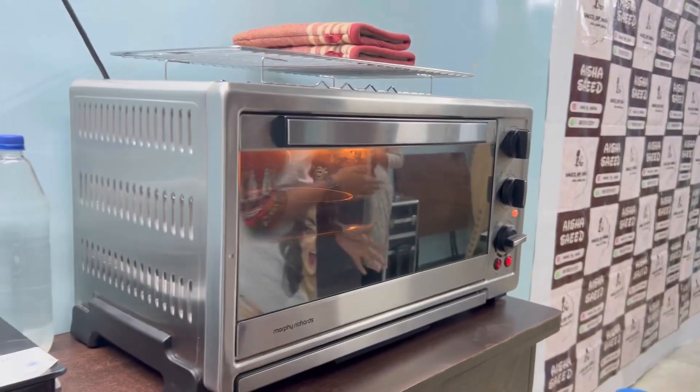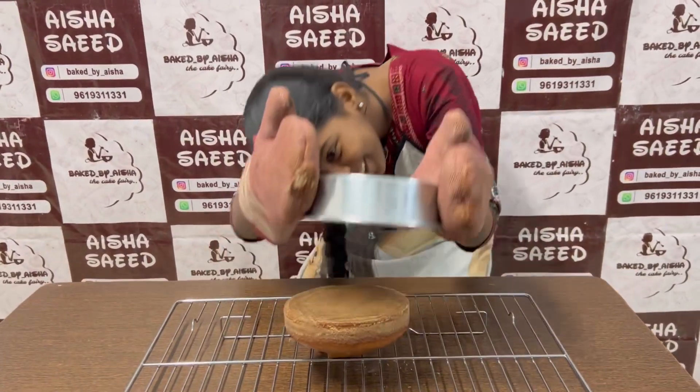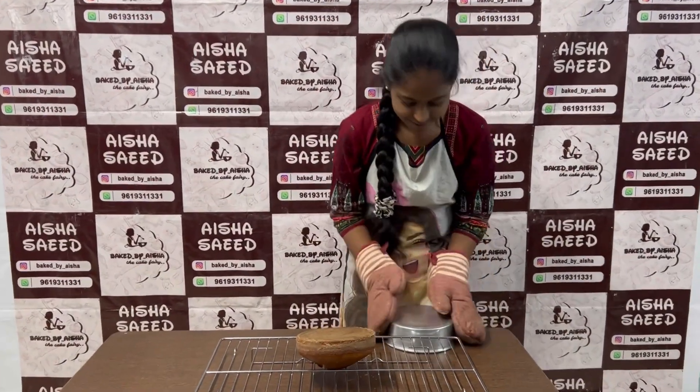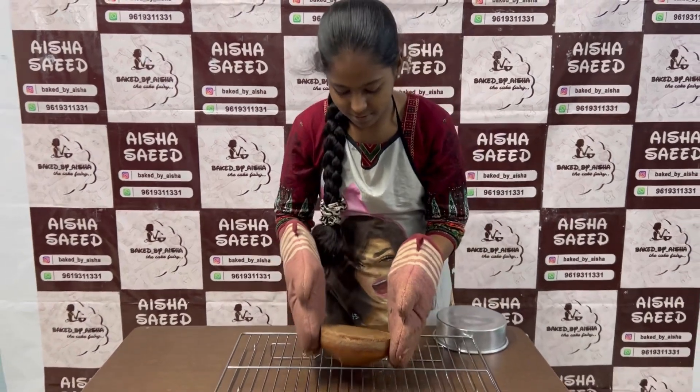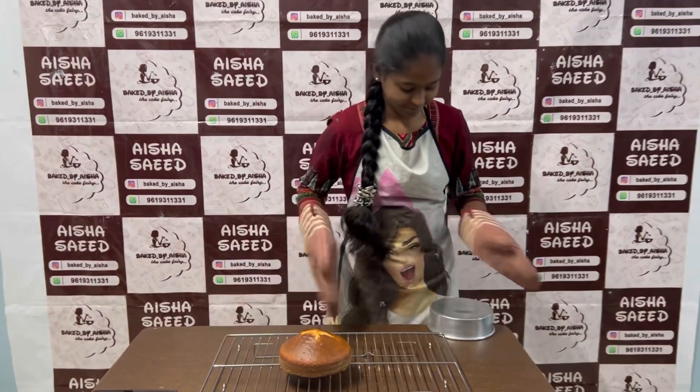Zobia's cake is done and Zobia is now demolding her cake. She baked only once in a blue moon — this is the first time she has baked a cake, and she will also decorate it. See how she is doing it for the first time.